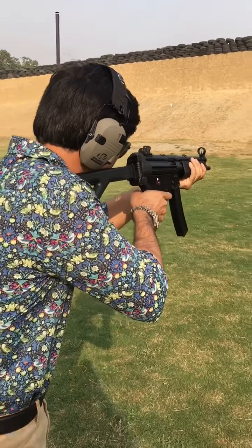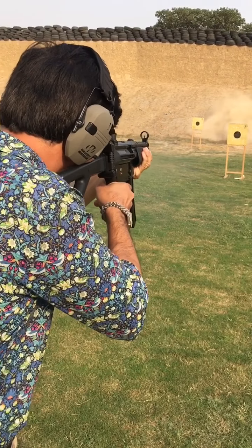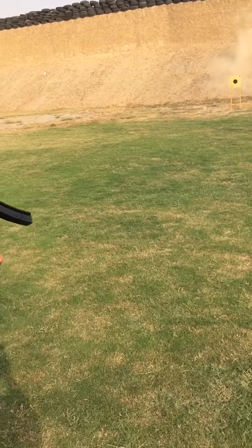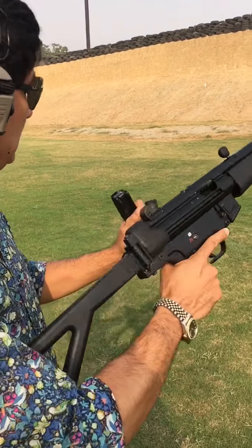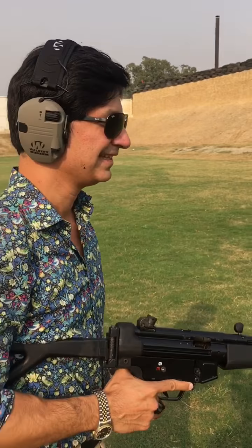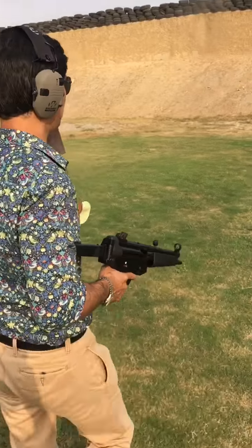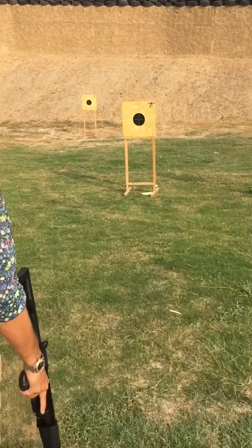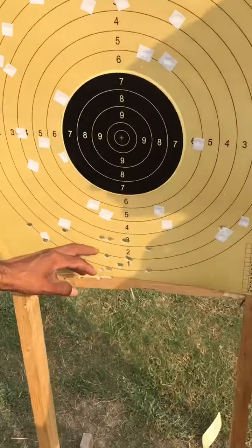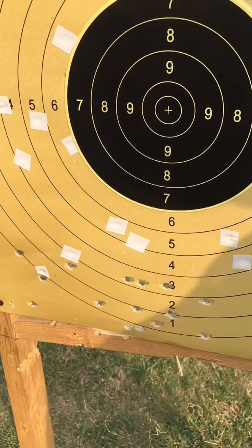Rapid fire — 30 shots. Empty, nothing in the chamber — all went fine. We just chewed up all the brass, no malfunction whatsoever. Let's quickly have a look at the target. Shooting a bit low, but obviously I wasn't aiming at the bull, so that's fine. Not bad.